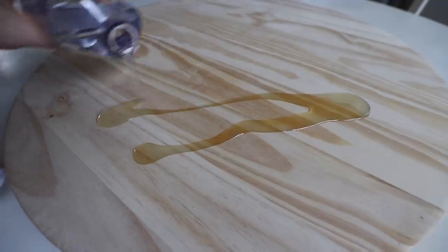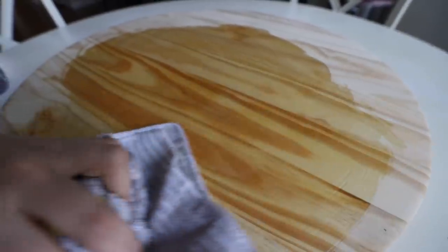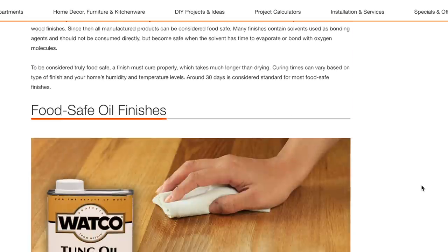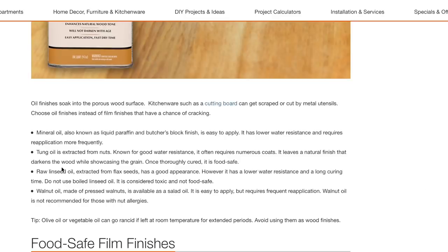Next I gave the board a food-safe finish using mineral oil. You can get this from the hardware store, but it's way cheaper to get it from your local pharmacy — just a couple bucks. You can also use tongue oil, and I'll put a link down below to all of the resources for food-safe finishes so you can pick the one that's best for you. These are the clearest instructions I could find.